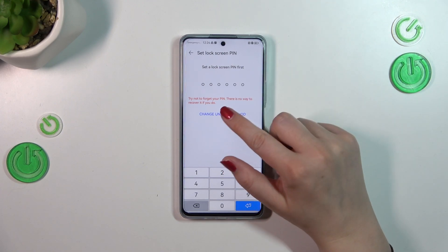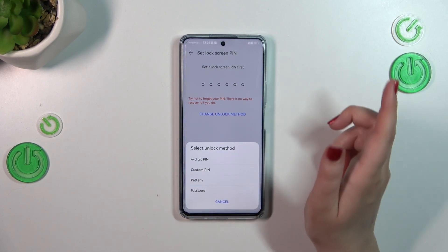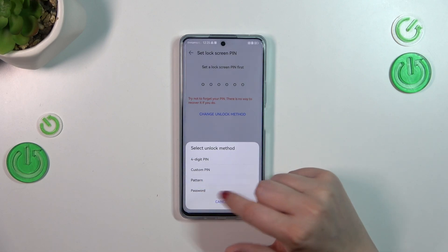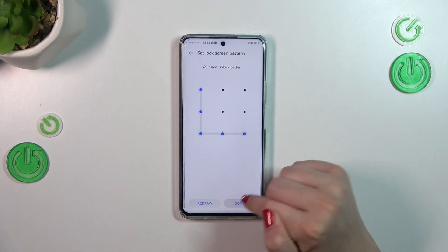However, if you've already got the lock screen set, it will skip to another step. Let me pick the pattern — let me draw it, redraw it, and tap on Done.